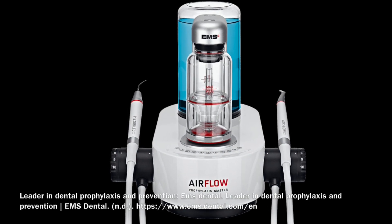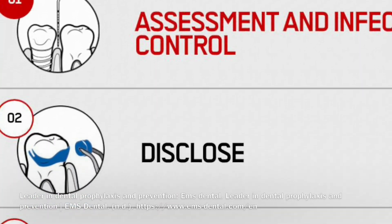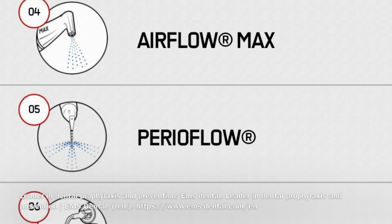Guided biofilm therapy is a scientifically proven method for the professional management of dental biofilm using minimally invasive technology, including patient education.